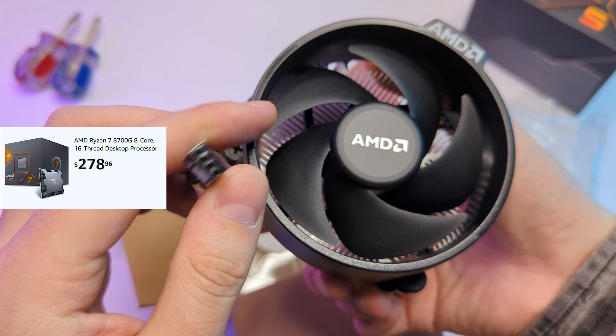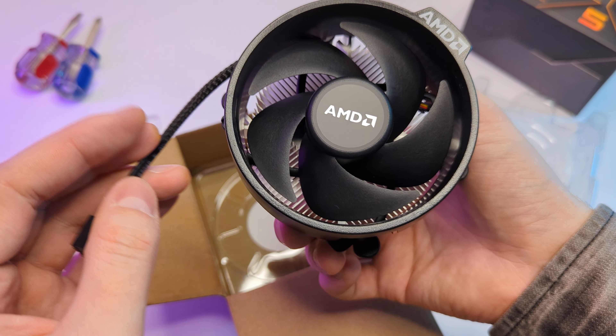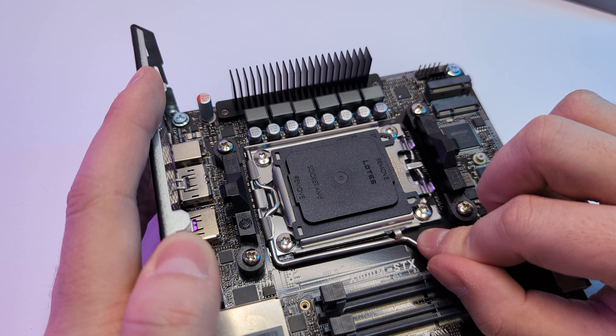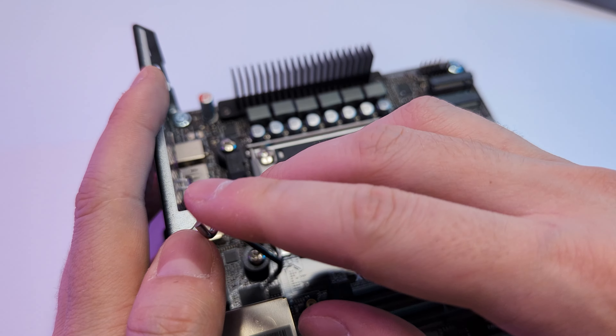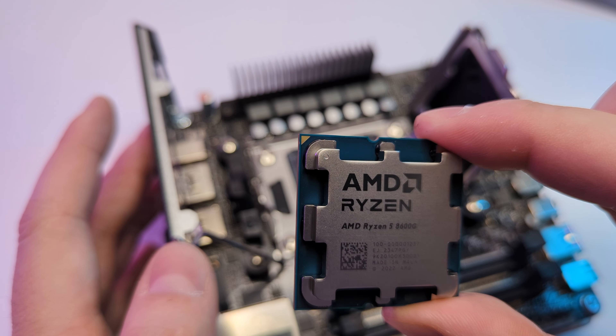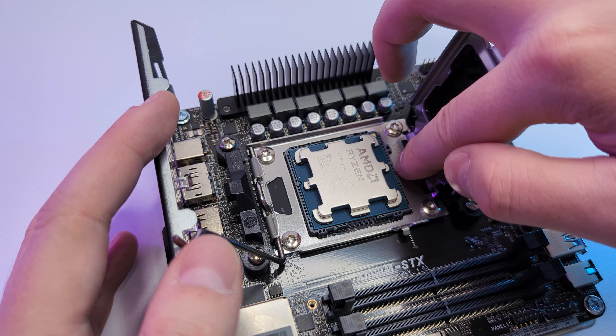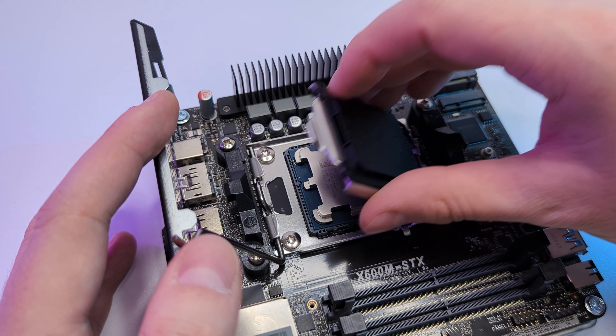Another possible choice is the 8700G — it is a bit more powerful than our 8600G, but with the $100 plus price difference, it's not worth it in my case. AM5 CPU installation is just like any other: match the triangle and gently place the CPU in the socket. Make sure the keys are all matching and close the socket. Looks great — let's move to the RAM.